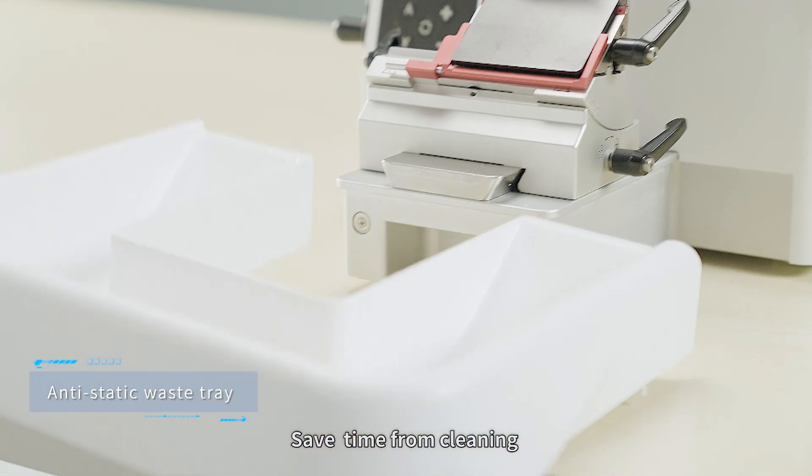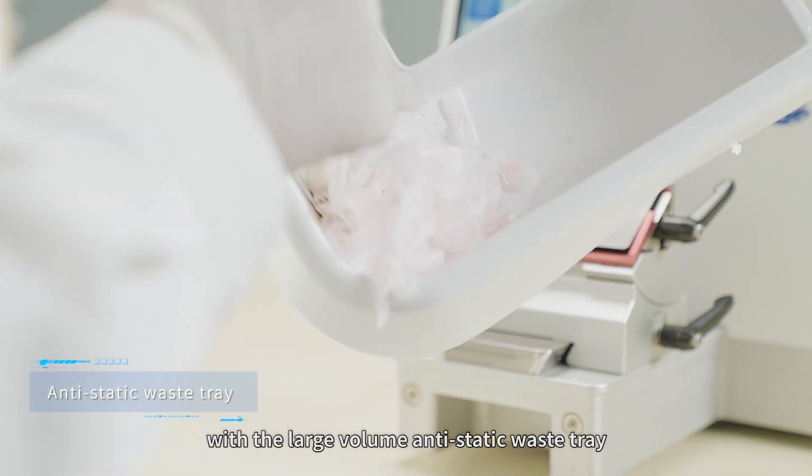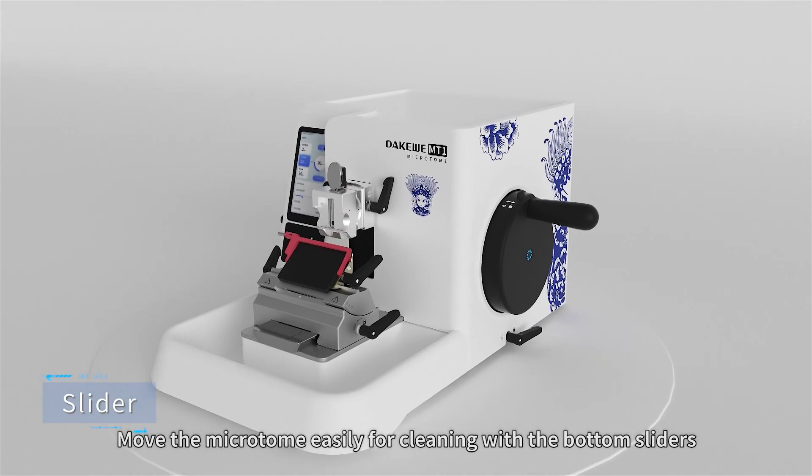Save time from cleaning with a large volume anti-static waste tray. Move the microtome easily for cleaning with the bottom sliders.